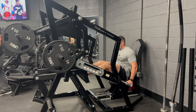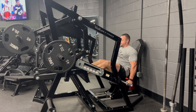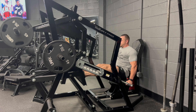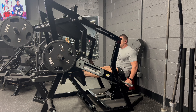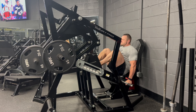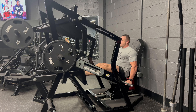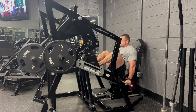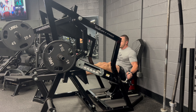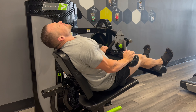We finished off the major lifts with three sets of 10 on the Rogers squat. Look at that range of motion — look at how deep, how awesome that range of motion is on the Rogers squat. I love this thing. I missed it because it's not at Carbon Performance; I'm at the smaller one, the Elite Carbon Culture. I was really enjoying this movement.